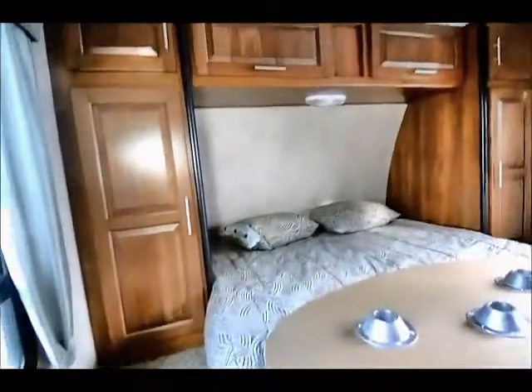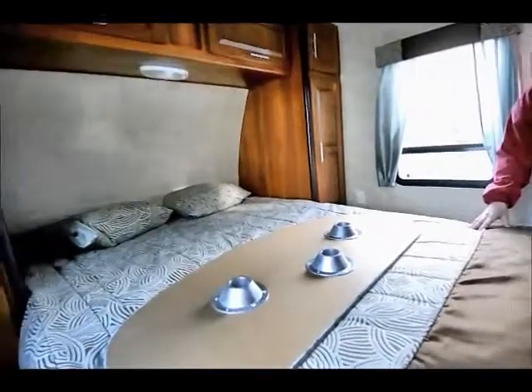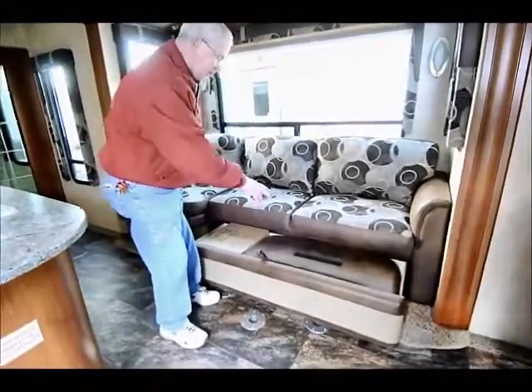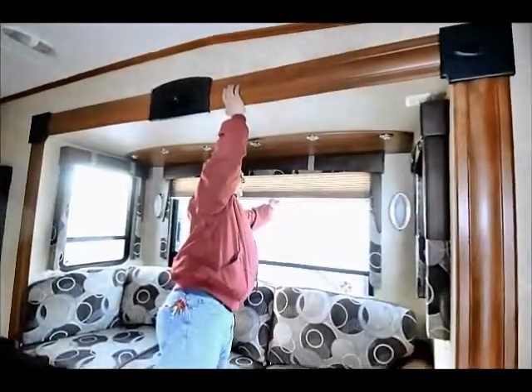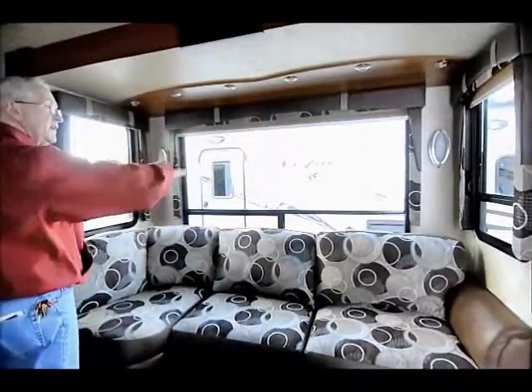The bed in the front is a queen-size — very comfortable with upgraded mattresses, not just a standard RV mattress. I have ducted air conditioning up above that goes through and ducts everything inside the toy hauler. There's also an extra pull-out area with an air high-low bed mattress, extra cushion, and extra tables. Nice big windows everywhere for cross-ventilation, with black-out house shades.